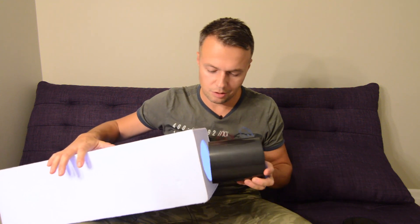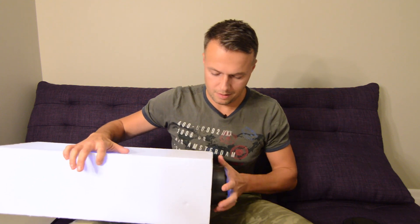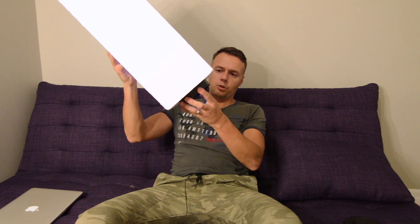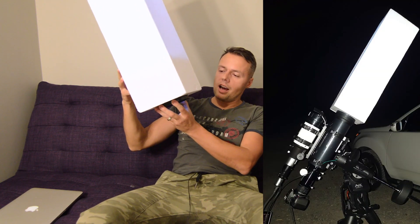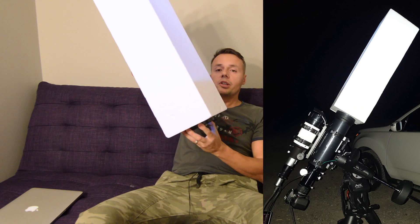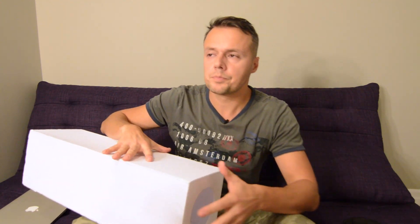So it lights up like that. You take your dew shield, stick it in there, push it in a little, and your telescope sits like this. Then you place the box on the telescope, turn it on, and take your flat frames. As soon as you're done with your imaging session, you pop this on, turn it on, do your flat frames, and you're done.